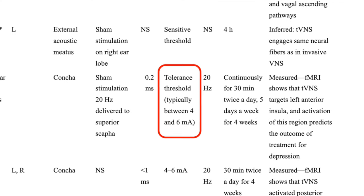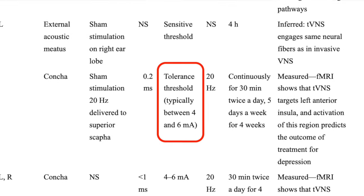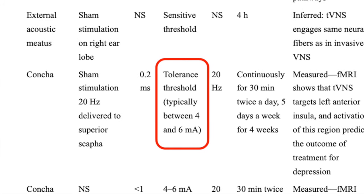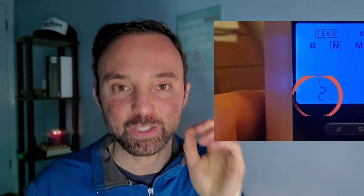Now let's talk about the intensity of the current. The tolerance threshold is typically between 4 and 6 mA. If you push up the intensity one level and still don't feel anything, push it again. If you felt something and it's barely detectable, that is your intensity until further notice. If it hurts, go back down — that is how you determine your optimal intensity.